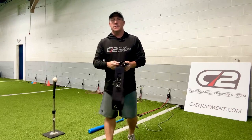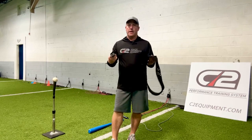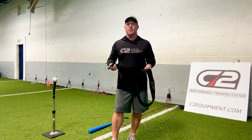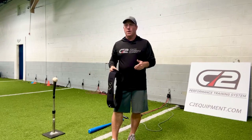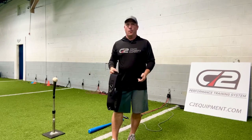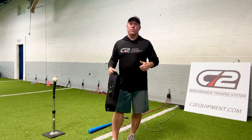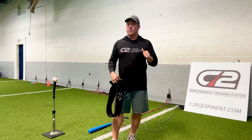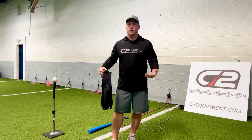Hey guys, this video is about my hitting harness for baseball and throwing cord. My name is Kurt, I own Acceleration, and I started a company called C2 Performance. It's actually a full-fledged training system you can do at home. If you own a gym or if you're a strength coach, it comes with activation drills for hips, upper body, foot speed drills, agility, speed, overspeed, power, jumping, and it attaches to everywhere.